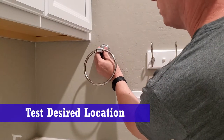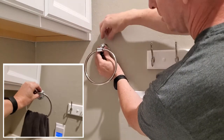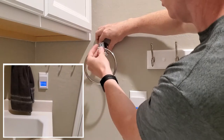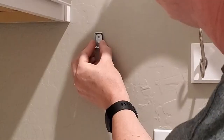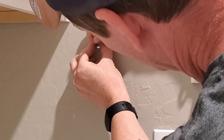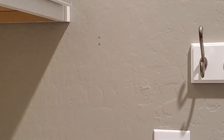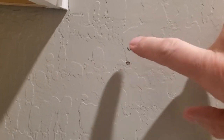We're going to put the towel holder right here. Make sure the door doesn't hit it — position it tall enough, right there. We need to mark the bracket. There are two holes right there and we'll start drilling.